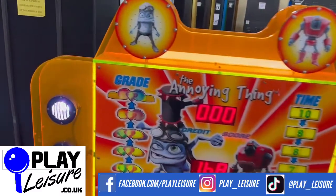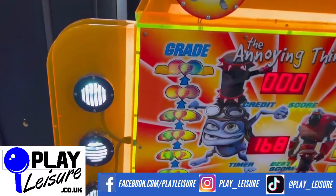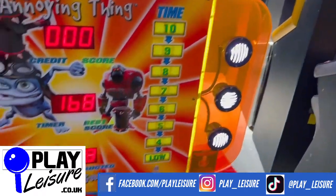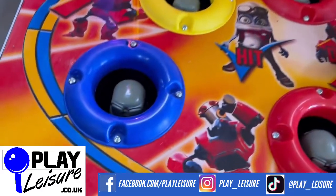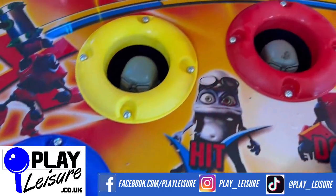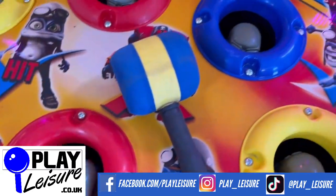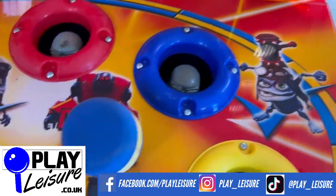Good condition, general signs of wear as you'd expect. It's had a nice refurbishment done so our colleagues have put some nice LED lighting into it - it lights up nicely. There are going to be signs of wear across the play field but nothing dramatic. The heads are a little bit worn but still very much light in there. We put a new hammer on as well because the last one would perish.